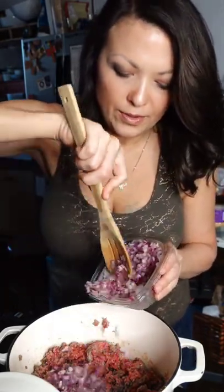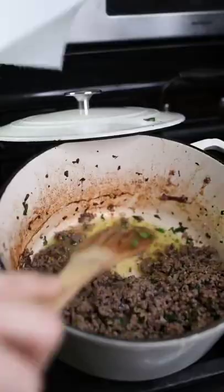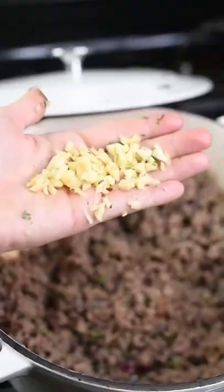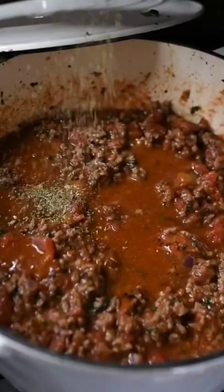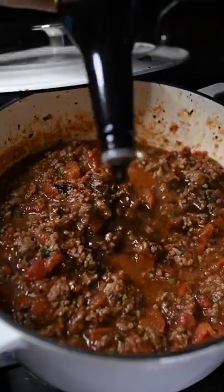Yellow, purple, red — cilantro. Two cups of crushed tomatoes, some Italian seasoning, a couple tablespoons of salted butter, and some Worcestershire sauce.